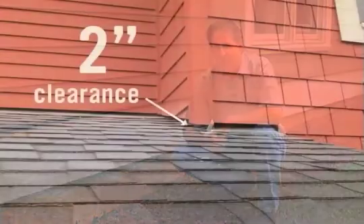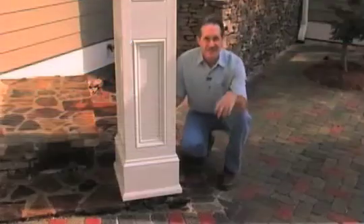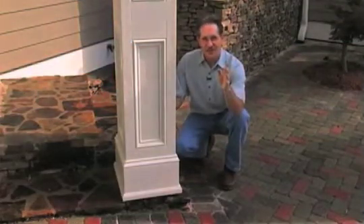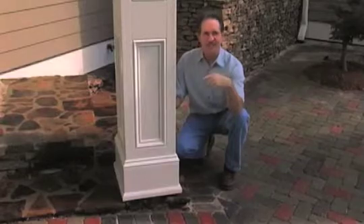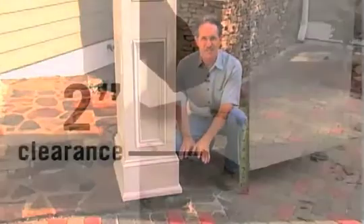You must maintain a minimum clearance of 2 inches above roofs, decks and other flat surfaces. When you're installing columns, don't place them near the dirt, directly on decks or on the concrete. Build a stone or masonry plinth for your columns.